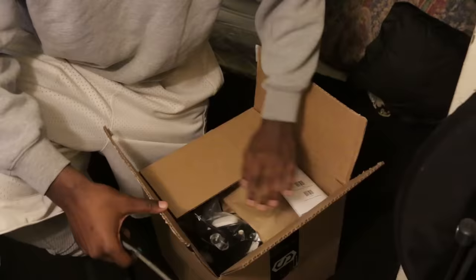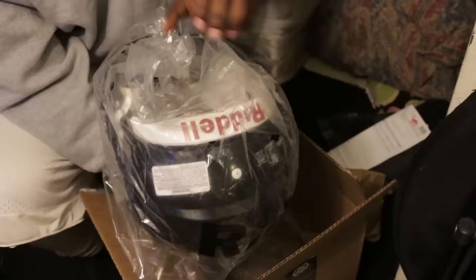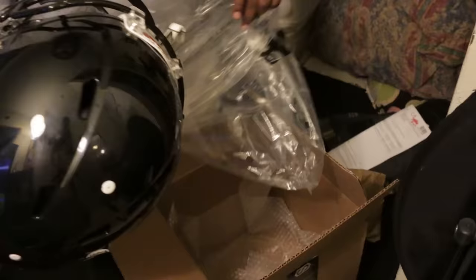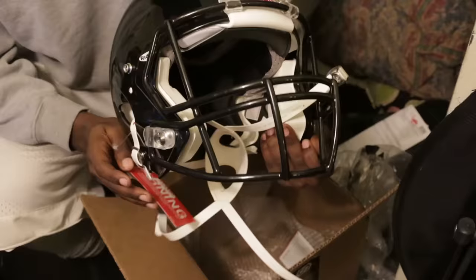So we're about to open this box and show you guys the upgrade. This is the new helmet — the Riddell Speed. I upgraded to the Riddell Speed helmet.